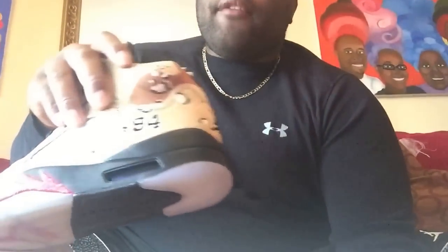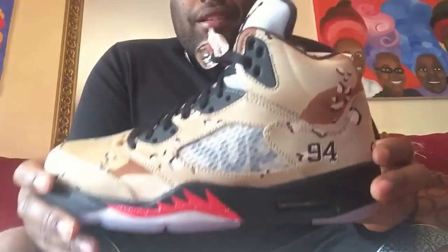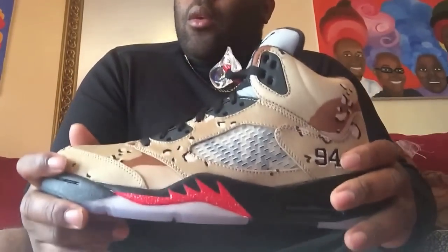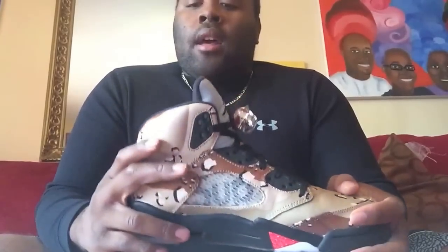Another dope thing about it: instead of having a 23, we got the 94 to represent Supreme on the side of it, which is dope. I know the white ones look more like a white metallic 5 with the red fighter jet wings, and the black one looks like a black metallic with the red fighter jet. So these, to me, are special — they look a lot more unique. It definitely looks like a good collab. The other ones look like some regular metallic fives.